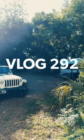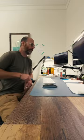Good morning, it's Jason Kirchie, and welcome to Vlog 292. Skipped the gym this morning, got some things I need to get ahead on in the office, and I've been liking getting the vlog edited earlier in the day — somehow it's helped with my productivity.